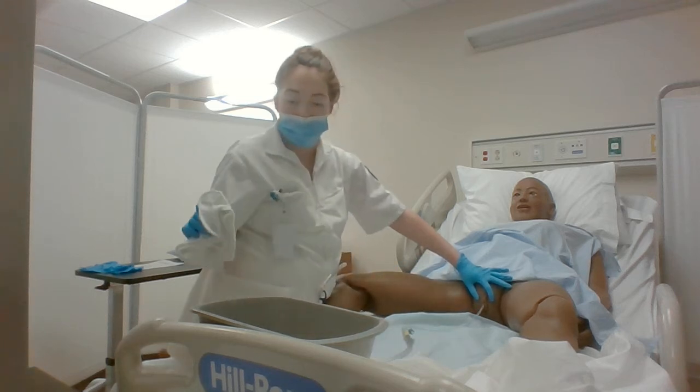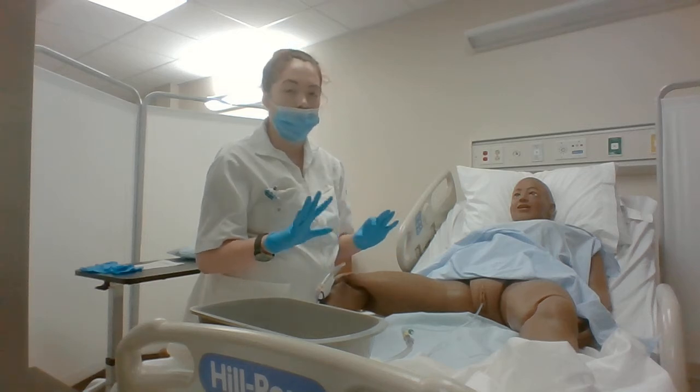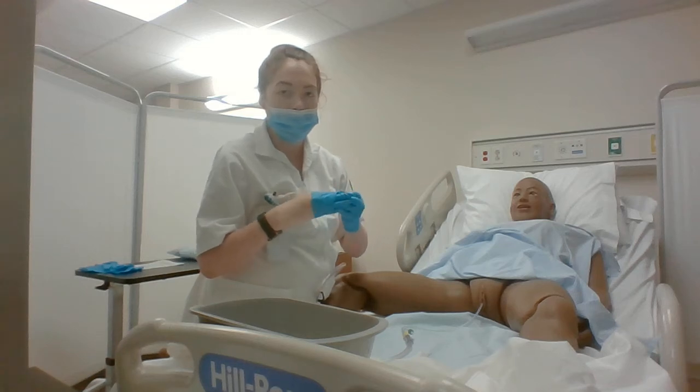And then I would rinse everything, and then I would discard all of my dirty equipment, and I would take off my gloves and wash my hands.